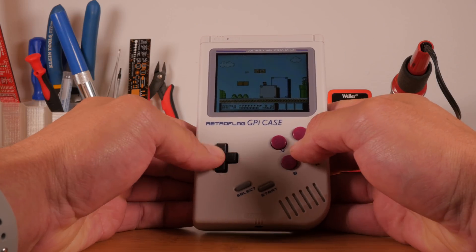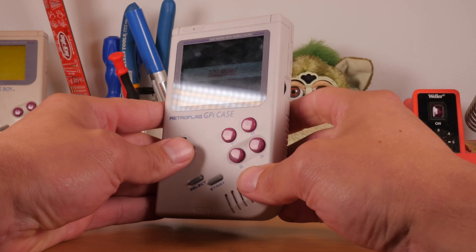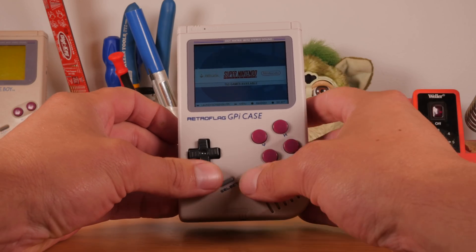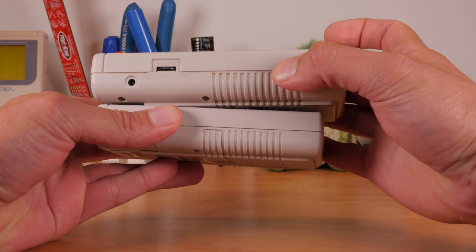As far as quality goes, Retro Flag got this right. Cheap plastic and mushy unresponsive buttons would be a deal breaker, but the D-Pad responds nicely as do the other buttons, and the plastic seems to be the same plastic that was originally used. The color's even spot on.